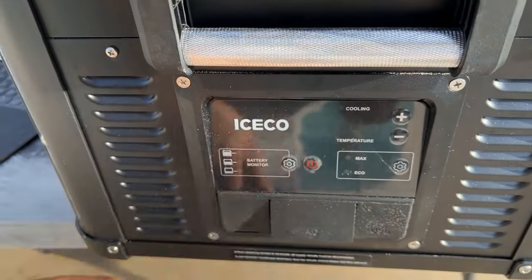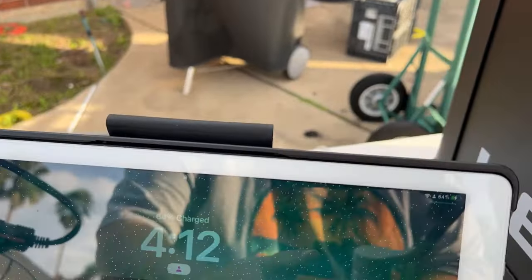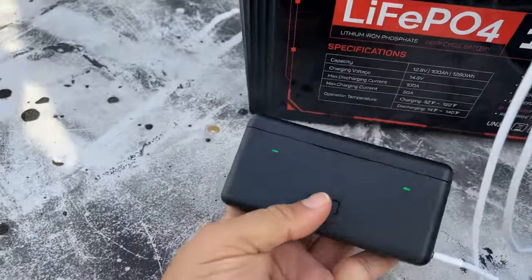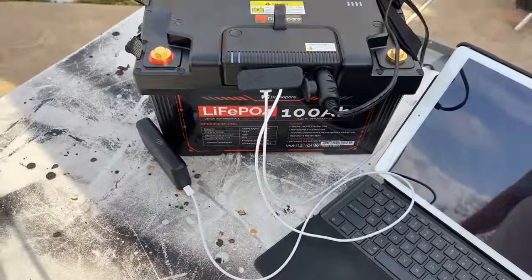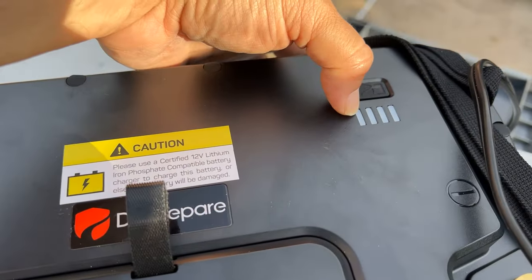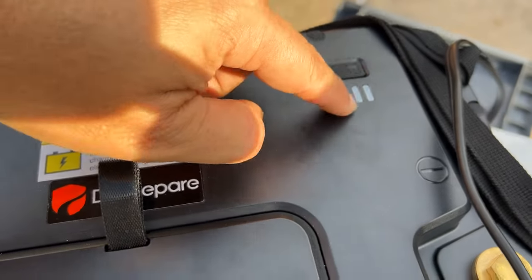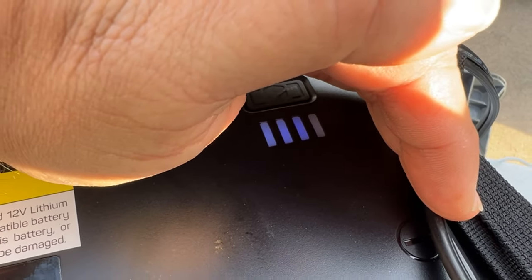It's always going to be difficult to read the display because of the sunshine, but you can see it's charging. The battery case is also charging. This is how I would typically use it — and remember, the indicator gives you 25%, 50%, 75%, and 100%. Right now you can see it's at 75%.